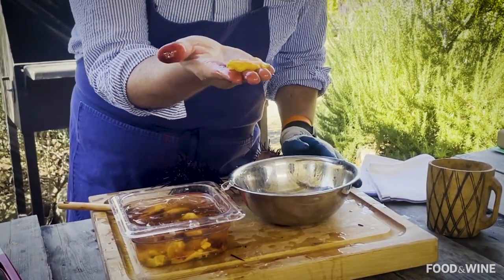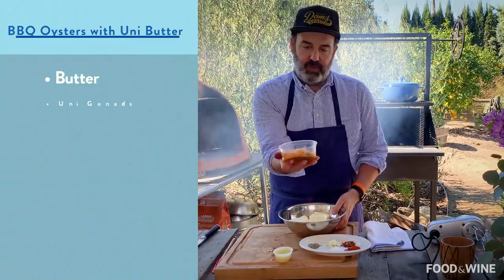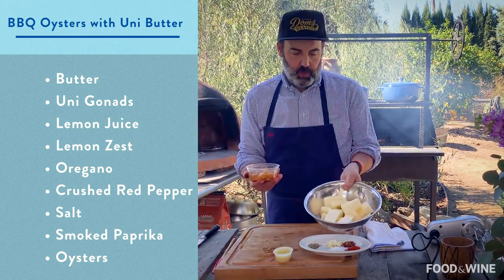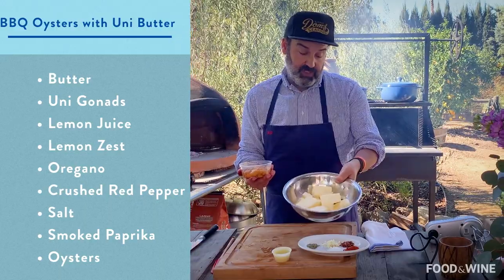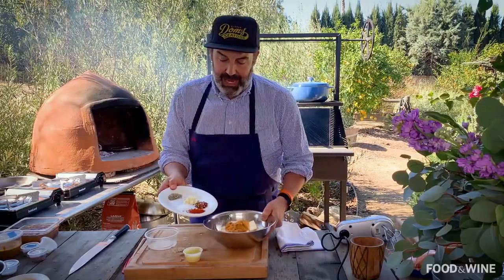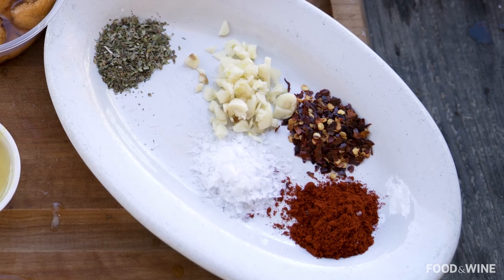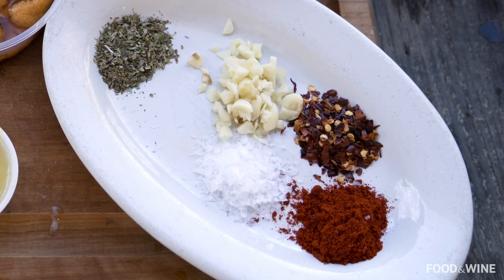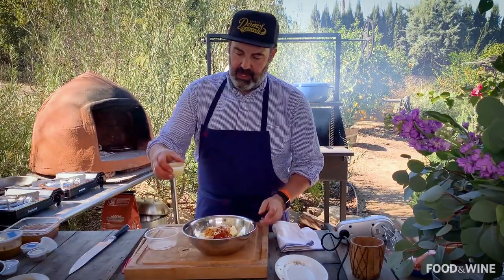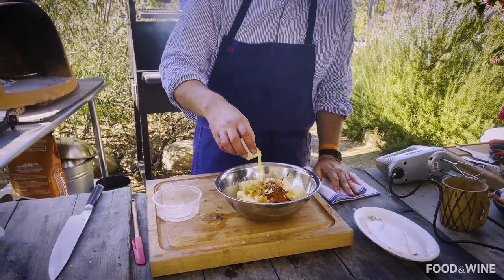There you go — a perfect, beautiful piece of Santa Barbara sea urchin. This is approximately eight ounces of sea urchin to one pound of butter, cubed up and softened. With all the juice and everything, put it right in there. Next, we have some smoked paprika, crushed red pepper, sea salt, chopped up garlic, and some oregano.